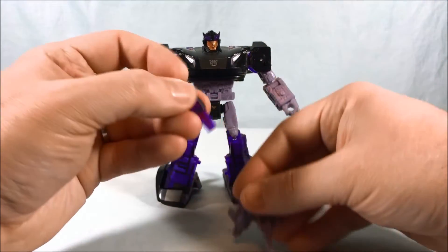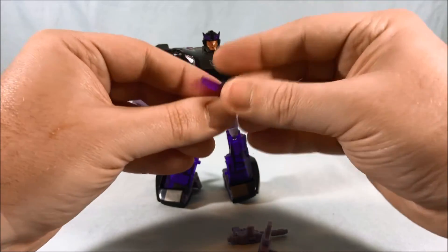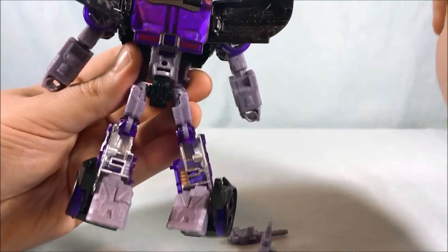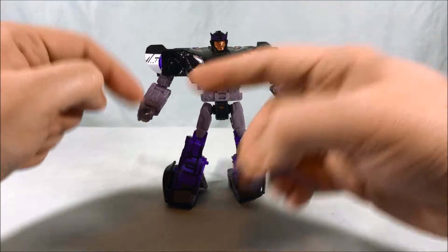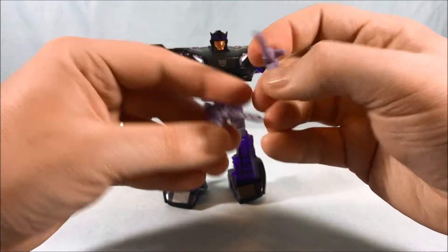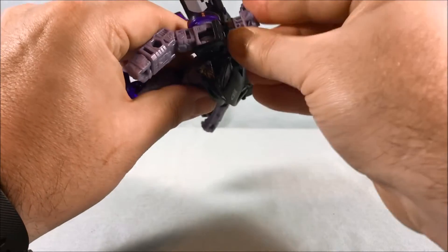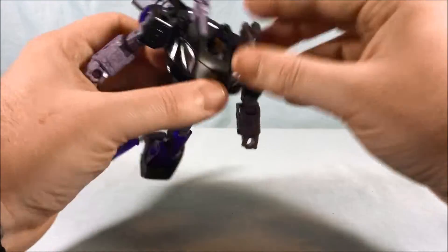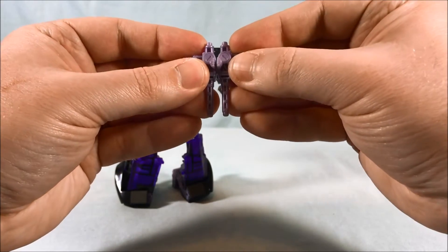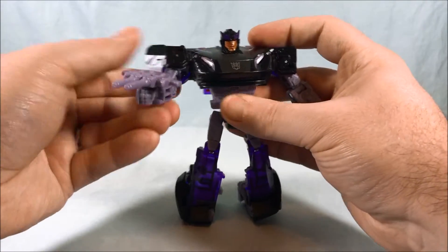He does have three accessories. He's got a light bar, which is kind of interesting — it's painted red underneath but is translucent purple. You can put this back here, which is where I usually keep Prowl's. He's also got two shoulder cannons, very much like Smokescreen's. You can peg these up on the shoulders if you like that look, but what they're designed to do is peg together to make one solid peg, which you then drop into his hand, giving him a double-barrel gun.